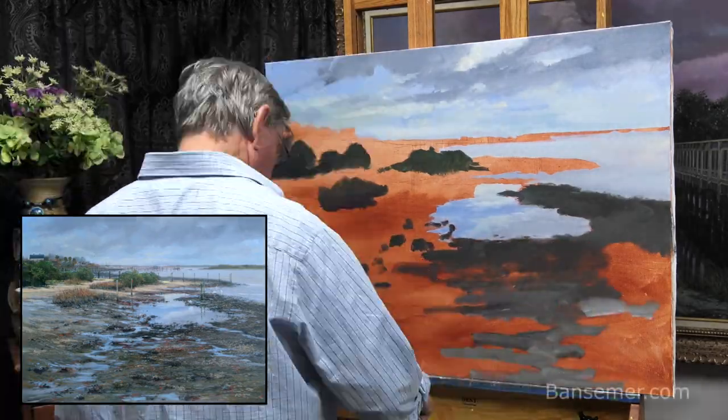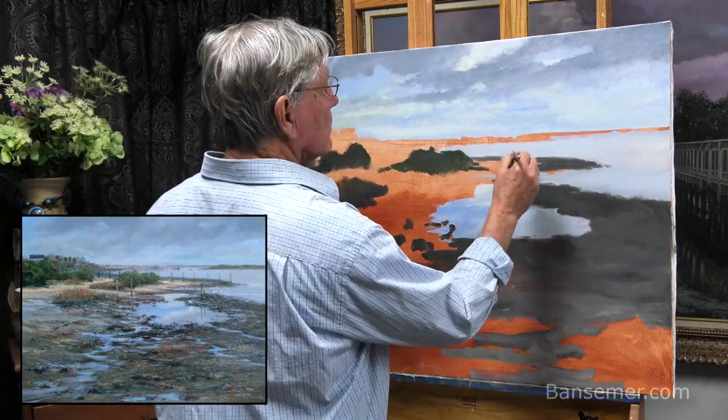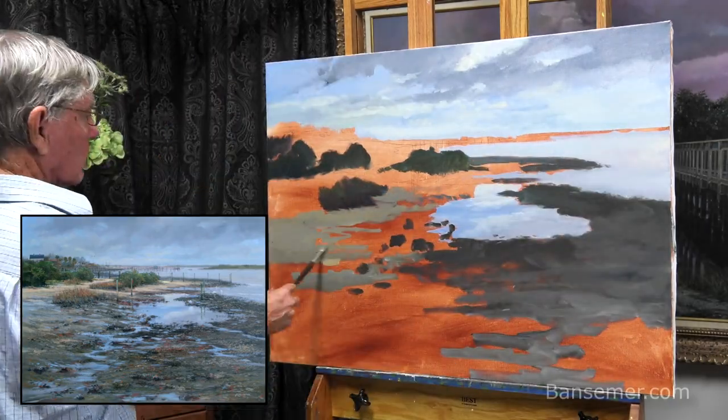I most often start with my darks and work towards my lights, but in this case I started with a lot of light areas and worked on the sky first.